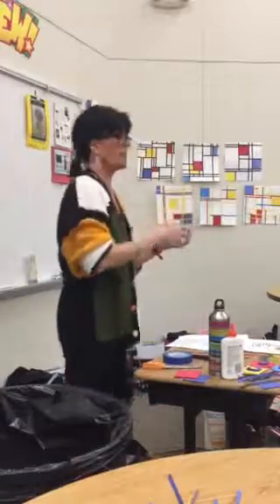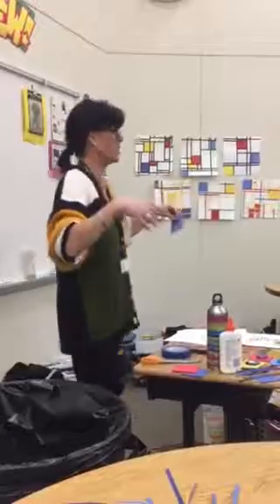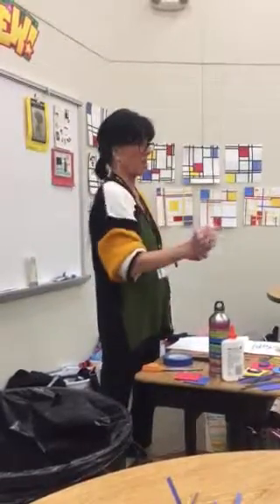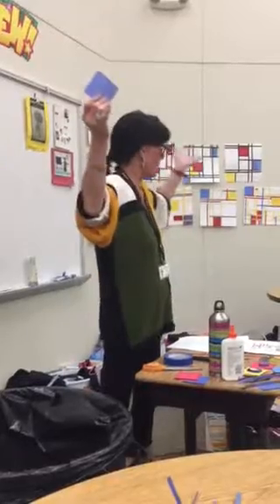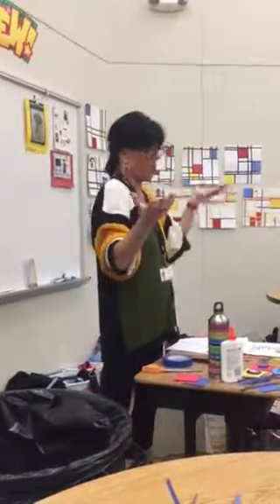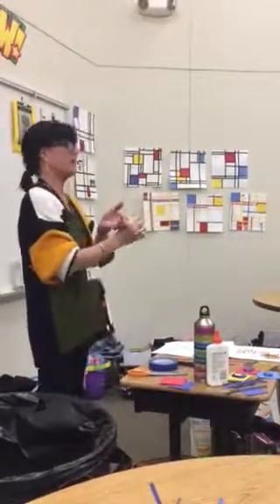Now, looking at some of my samples, they're a little crooked, but it's hard to get them to go straight. Believe it or not, Mondrian painted his — these were paintings. We're doing the collage because it's a lot easier. He painted those straight lines freehand. How he did this I have no idea. He was amazing. He came up with this idea because he just wanted it to be different.